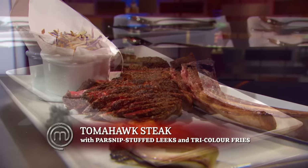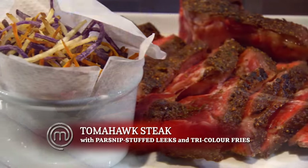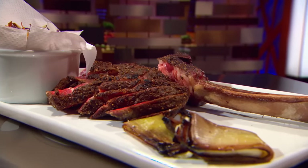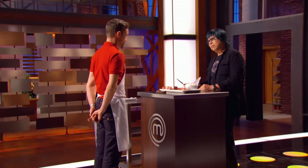The dish today is spiced tomahawk steak with parsnip stuffed leeks and tricolor french fries. Dale, you told me you were going to cook this medium-rare. This is raw. It is blue raw. It registered 127 in three different places. There's nothing magical here — there's no sauce to dip the steak in, no jus. It's uninspiring. Don't argue. Nobody eats ribeye this thick rare.